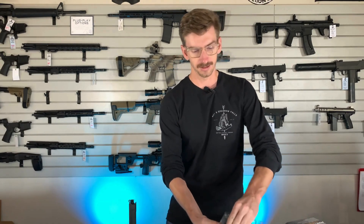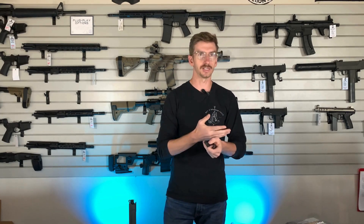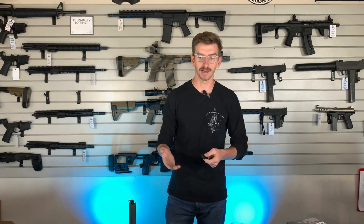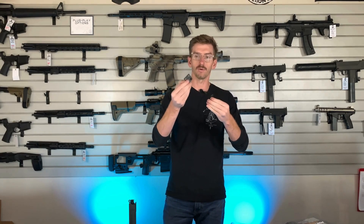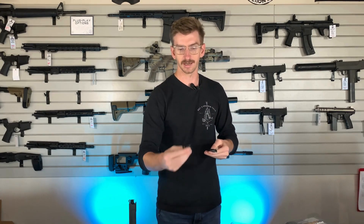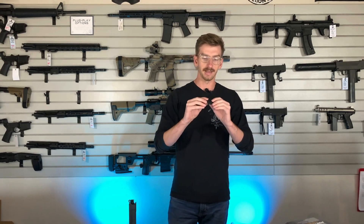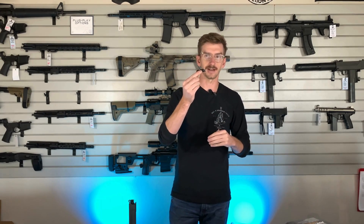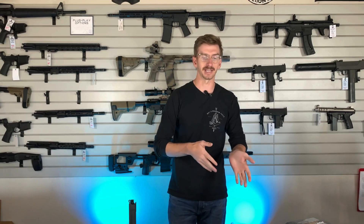It also comes with two mounts for this light. It takes a standard scout mount, so you can use any of your standard Arisaka or Cloud Defensive mounts you already have, or it comes with two different mounts in the box ready to go — one being an M-LOK mount that'll fit most things, including your MCX's with the thicker hand guards, and it does have an offset Picatinny mount so you can hang it off the side of your rail.